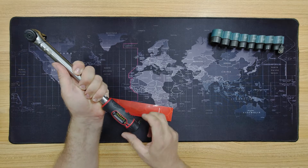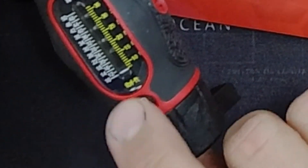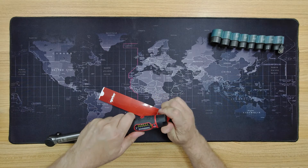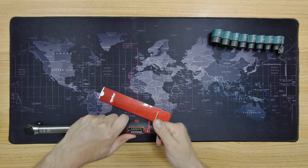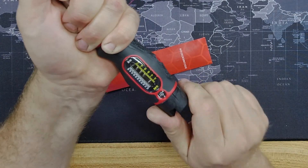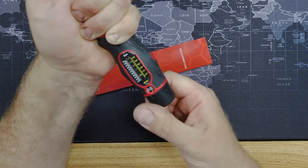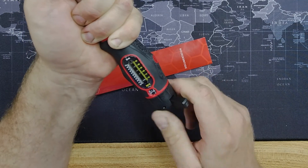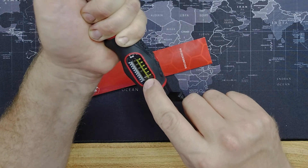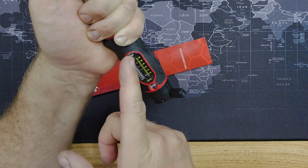So I guess this wheel adjusts it — yes it does. You've also got this little window here, which I think is a fine-tune. As I spin that adjuster, the line is moving. At the lower end of the scale you've got 10 newton metres, which looks like about 7 foot-pounds, and it goes up to 50 newton metres, which looks to be about 37 foot-pounds.